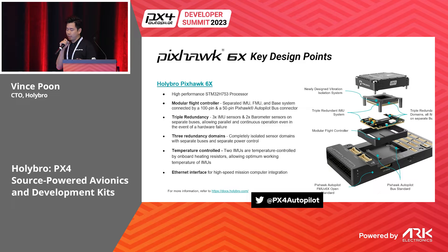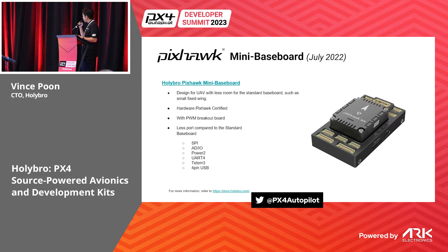Some of the key design points for the 6X are: it uses the PAB modular design, triple redundancy across three redundancy domains, temperature control, and an Ethernet interface. Using the PAB, you can use various baseboards for various applications.